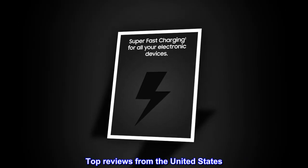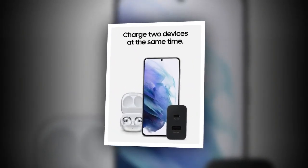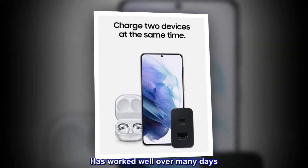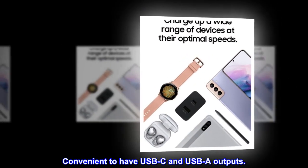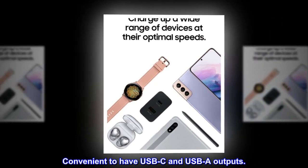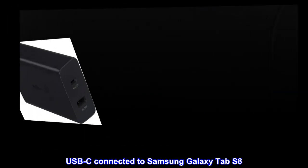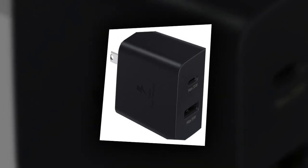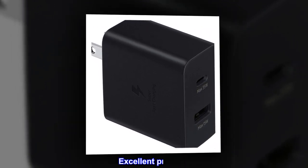Top reviews from the United States. Product had no problems. Samsung 35W dual-port charger has worked well over many days. Convenient to have USB-C and USB-A outputs. USB-C connected to Samsung Galaxy Tab S8, also connected to a USB to HDMI adapter. Charged tablet fine and supplied power to adapter. Excellent product.